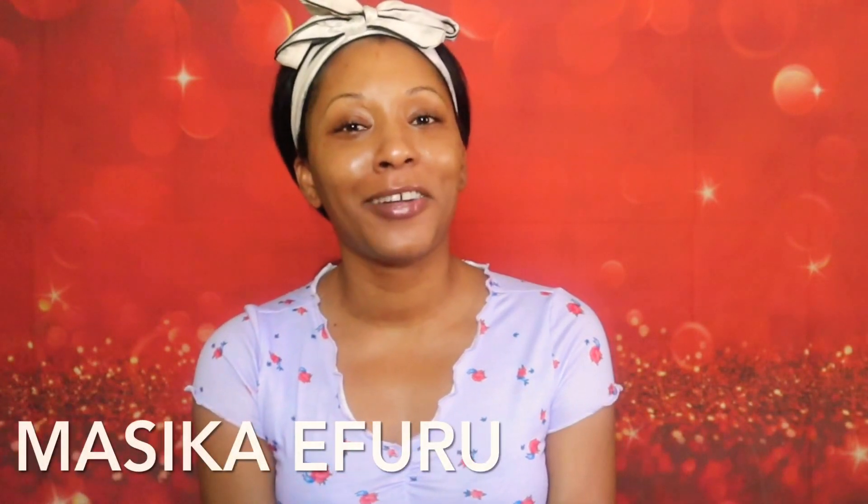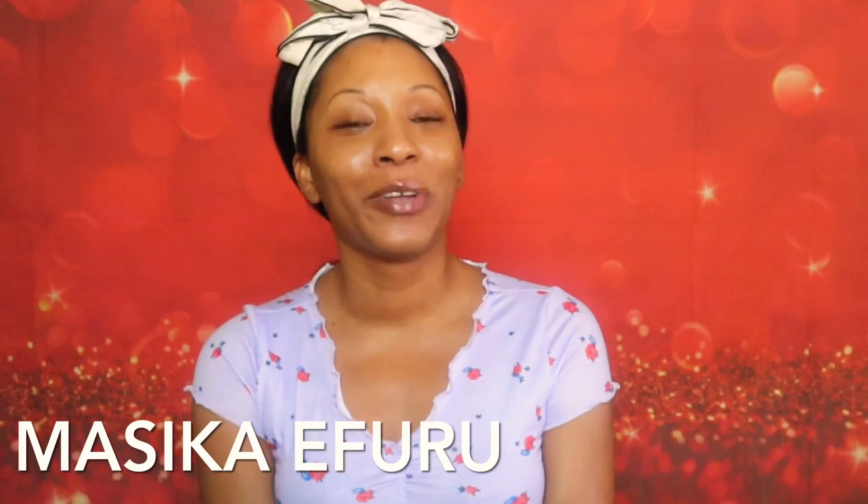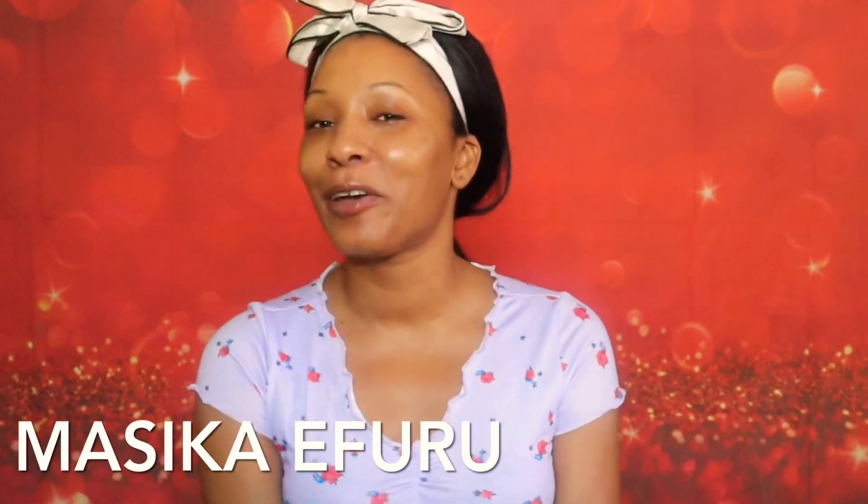Welcome back to my channel. If it is your first time, my name is Masika Ifuru. Today I am here to do a very quick morning skincare and makeup prep routine, so if you would like to see, please keep on watching.